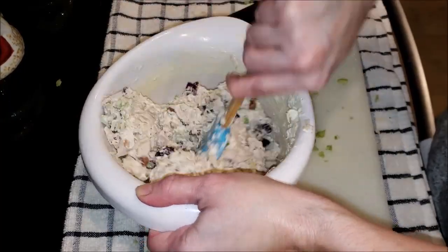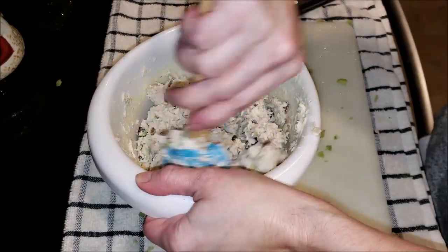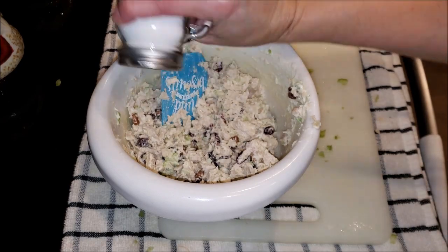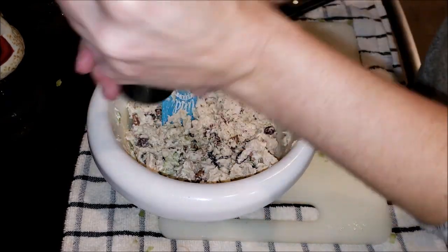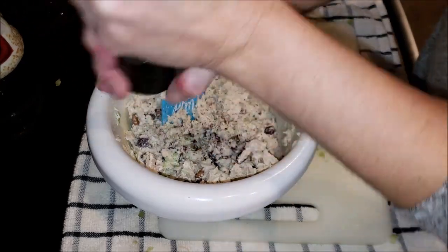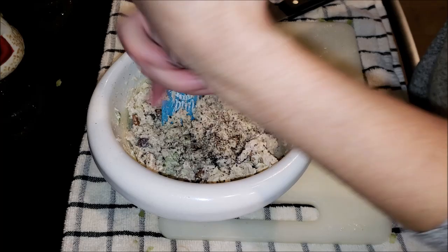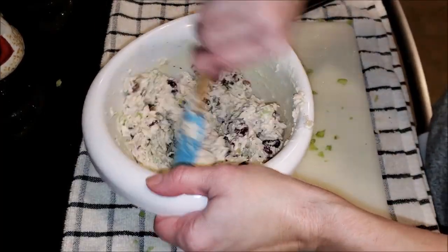Go ahead and give this a really good stir to make sure all those ingredients are incorporated nicely. At this point, I'm going to be adding some salt and some pepper to taste. I usually go a little more heavy-handed with the pepper — I love pepper in all of my recipes. It definitely enhances flavor for anything. Then give it another good stir to make sure all the seasoning gets incorporated with the other ingredients.